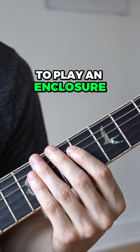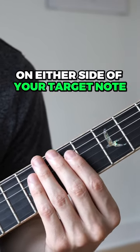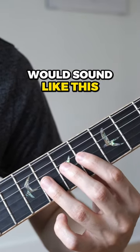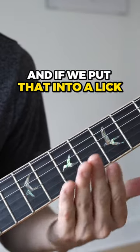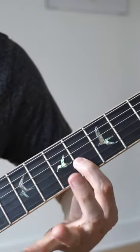Next, enclosures. To play an enclosure, all you have to do is target a note and then play the notes on either side of your target note. So if our target note was D, playing notes on either side of it would sound like this. And if we put that into a lick, maybe it could sound something like this. Here's an example.